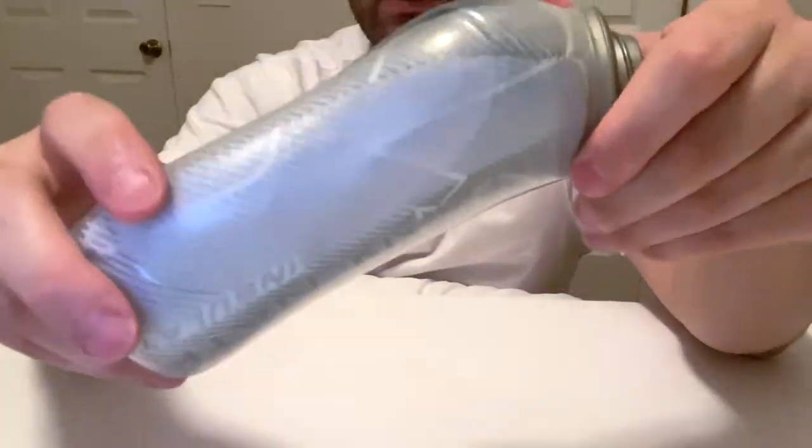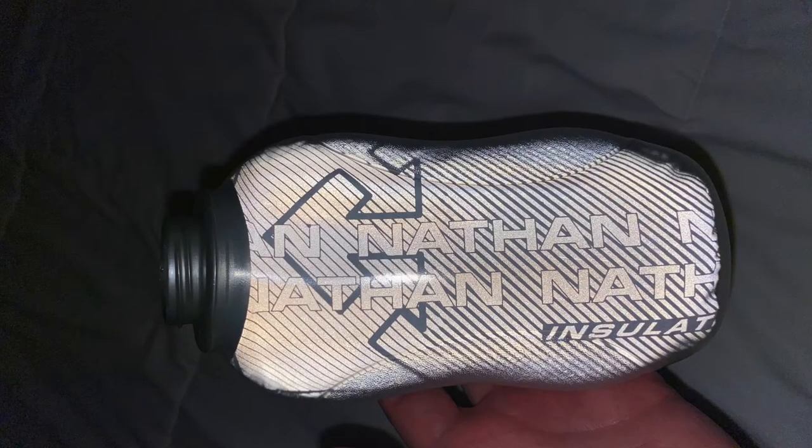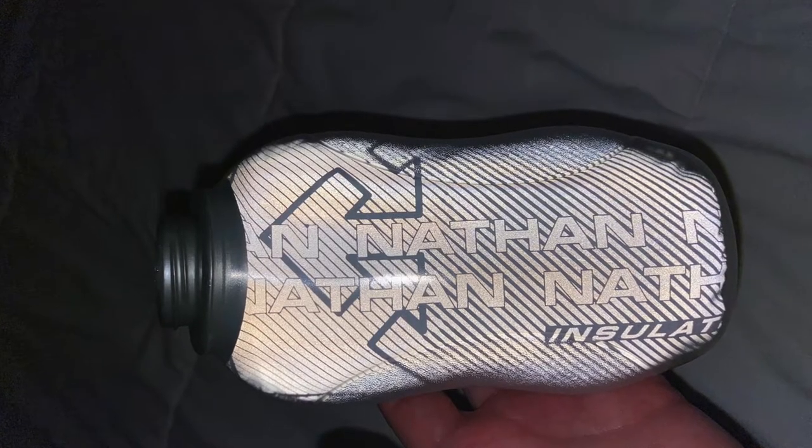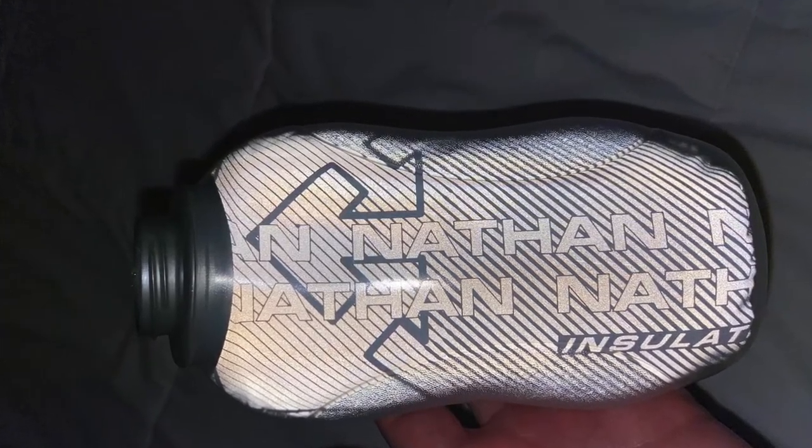The insulation is completely reflective. So if you're running at night and a flashlight or a car hits it, it's definitely gonna flash out.